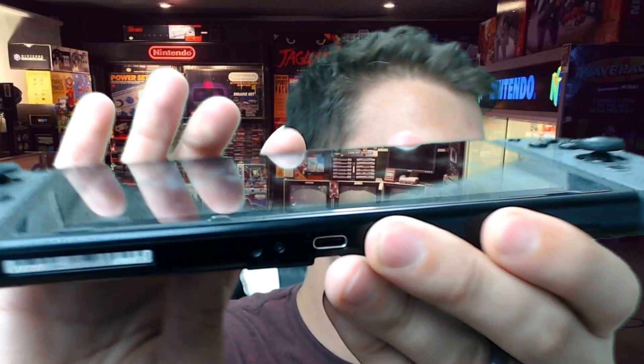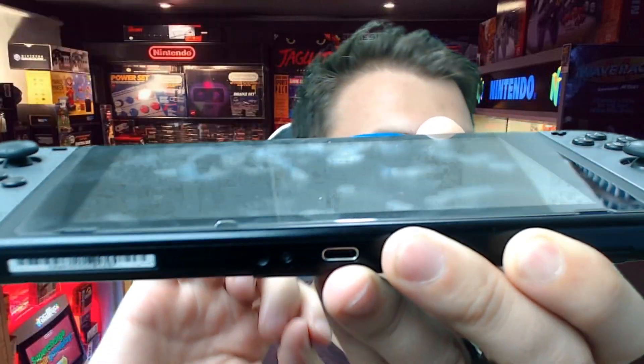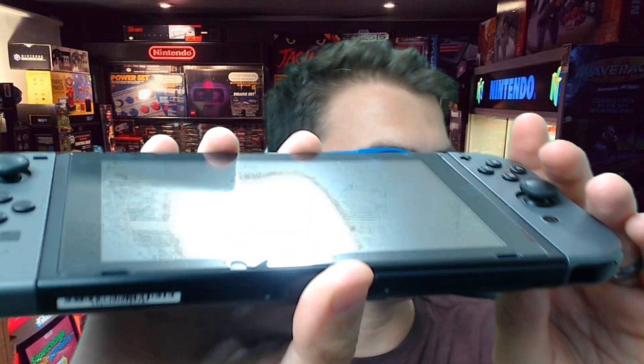Last but not least, the absolute most important accessory for your Nintendo Switch: if you don't get this, you are doing it wrong. You're doing yourself a disservice. That accessory is a screen protector. I went with the Ugreen screen protector — as you can see, there's a little lip on it. It's just a little bit of tempered glass that sits on top of your Nintendo Switch. It also makes the screen really easy to clean — look at that, all shiny and clean just from rubbing it on my shirt.